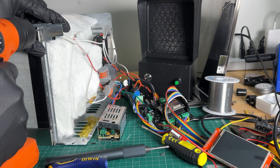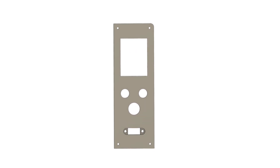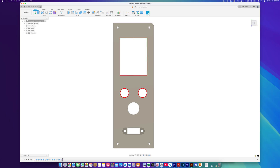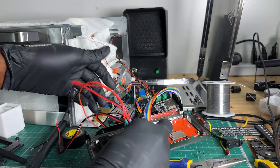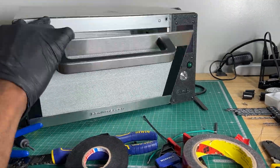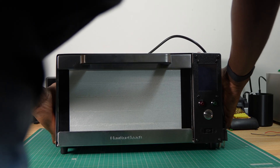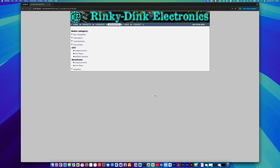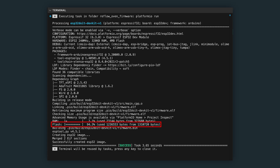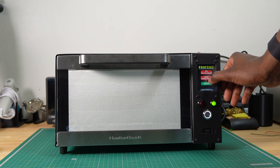We're finally at the stage where we can begin assembling the reflow oven. We started by designing a custom front panel in Fusion 360 to replace the existing one, with cutouts for the LCD screen, LEDs, the power button, and the USB extension cable. We created a cutout in the existing panel, attached the new one using screws, connected all the components, and closed up the oven — adding a lot of insulation around the electronics to protect them from heat. We used Illustrator to design the UI pages and converted it to C code. We then ran an initial test to verify the heating element was functioning correctly and the UI responded as expected.